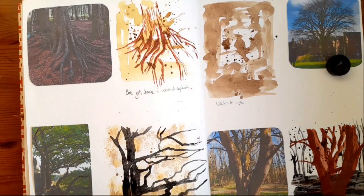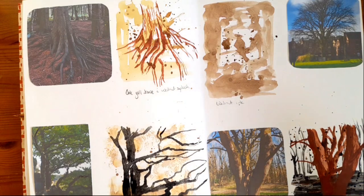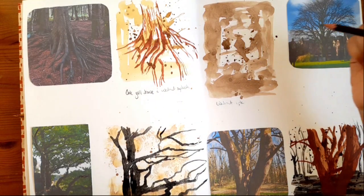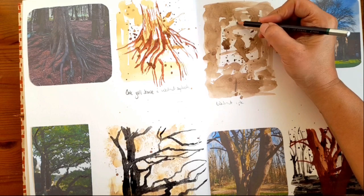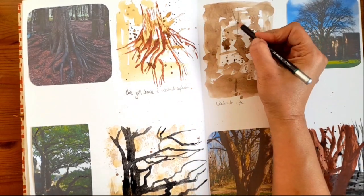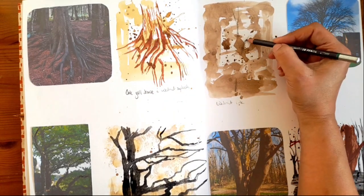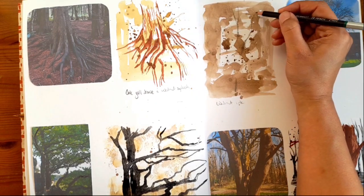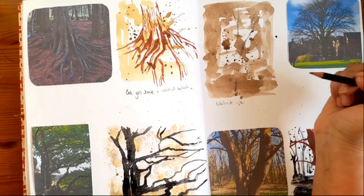We've not done too badly — we've just got one more to do. I'm going to try just using pencil for this one. Oddly enough, pencil is my worst medium to sketch with — for some reason I can sketch with a paintbrush or a feather a lot better than I can with a pencil. I have no idea why that is. Does anybody else have similar issues?